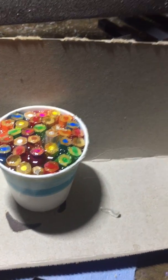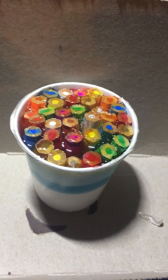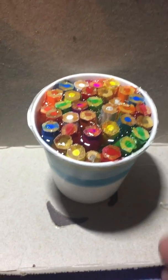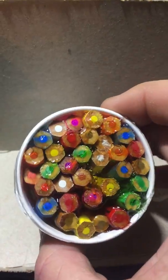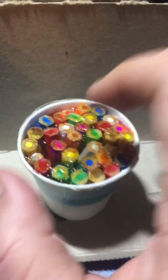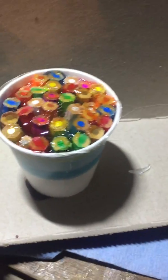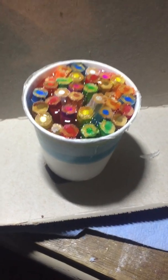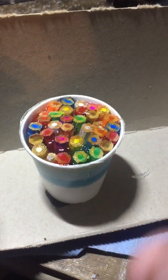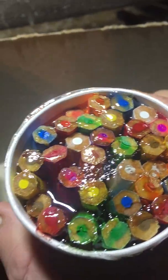Hello YouTube, this is Jim at Lindsey's Woodworks. This is my first attempt at a colored pencil bottle stopper. I don't know if it'll work or not, but I just cast it with some clear resin, put the pencils in a little cup, filled it full of clear resin, and let it sit. It's still tacky, so it needs to sit some more, and it's not completely full to the top, but it's my first try.